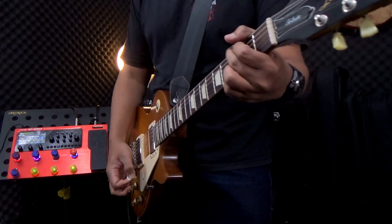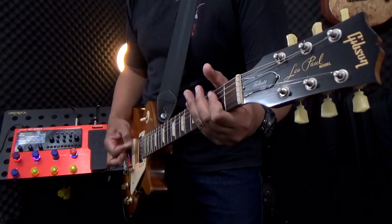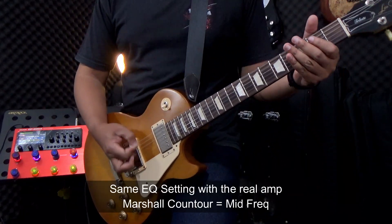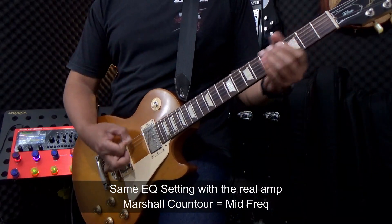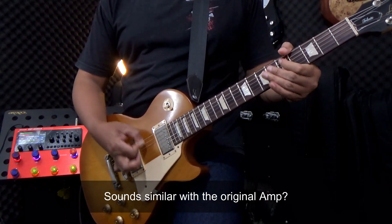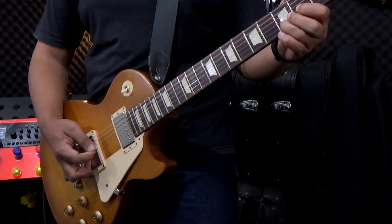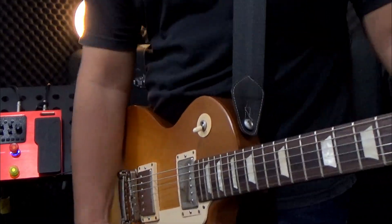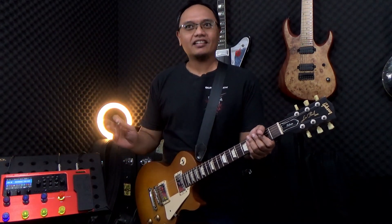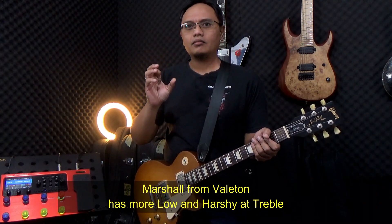Sekarang kita coba sound-nya. Okay, let's get to hear the sound of Marshall JCM 800 which I connect to Return Amp in Real Amp, and it turns out the sound is not exactly the same. Marshall yang dihasilkan oleh Valeton GP200 itu lebih nge-woof — jadi frekuensi low-nya masih lebih banyak, begitu juga dengan frekuensi high-nya.